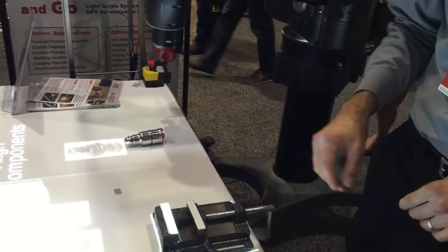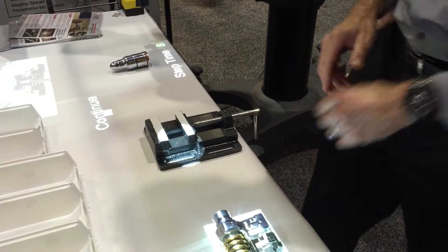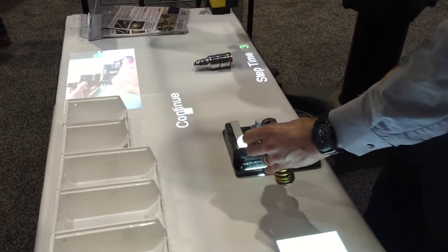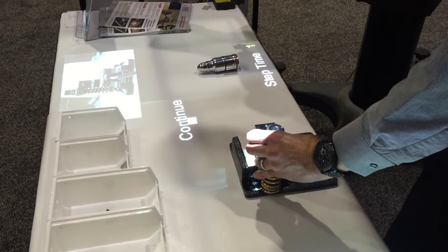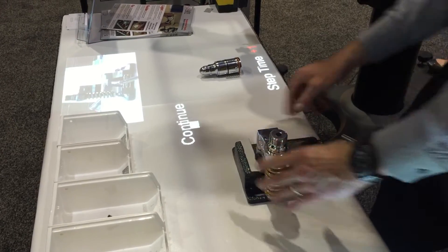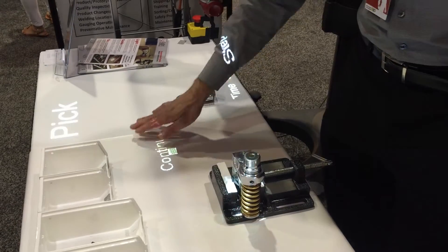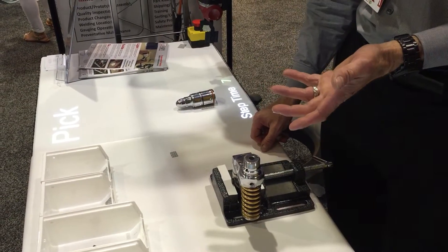Now I'm ready to go to the first step. I'm going to advance to go, and it's guiding me here to select this part. There's a little video that shows me exactly how to orient this part into the fixture. I'm using a virtual push button here, so it doesn't require a hardwired push button — I wave my hand over it and it advances to go to the next step.